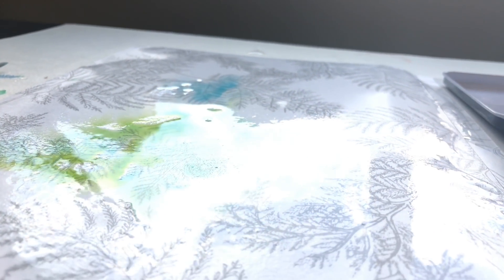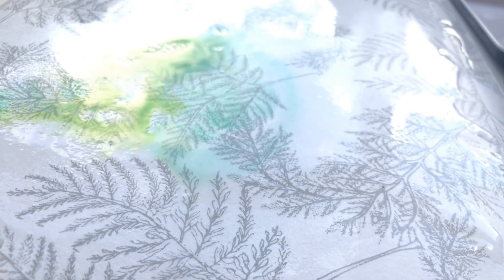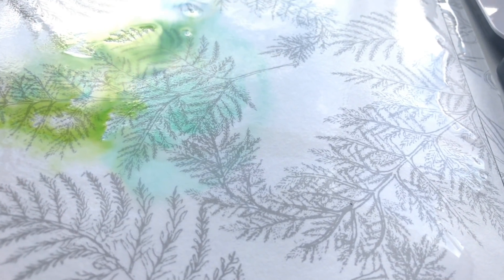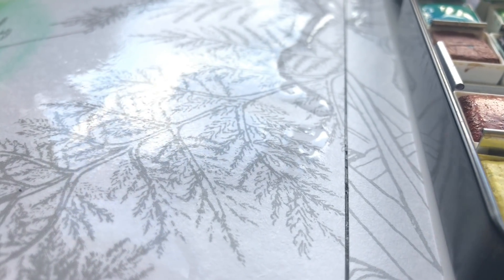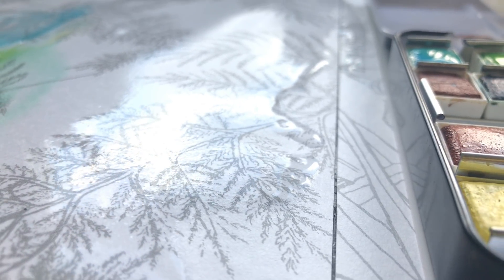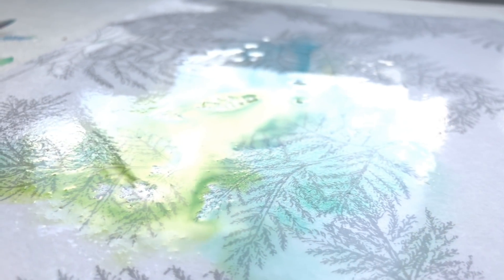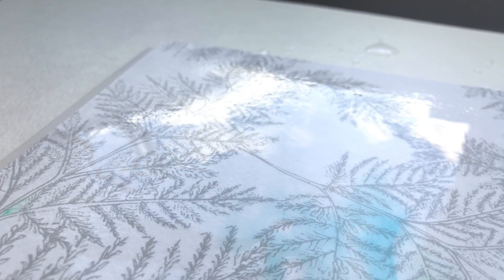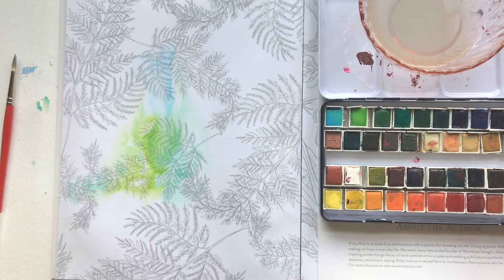This will be especially helpful to those who've heard that the paper in the books doesn't handle a lot of water, because it does. I think people are sometimes literally afraid to put too much water on watercolor paper — they think it's going to disintegrate. Let me be the first to tell you my paper is not going to disintegrate. I say this not to be mean but to be truthful: there's a lot of fear in watercolor painting and I just wanted to dispel those fears.